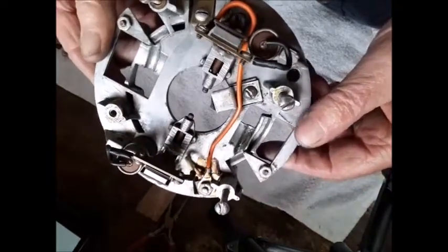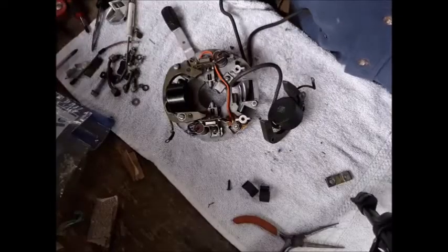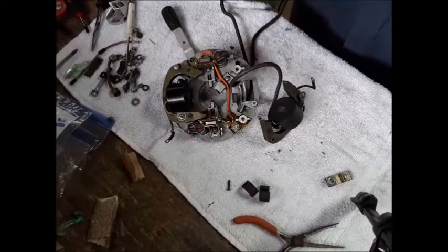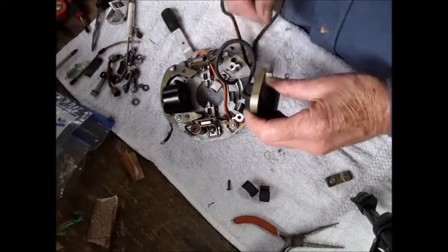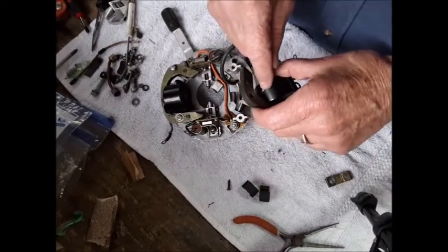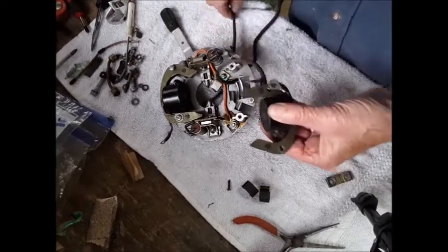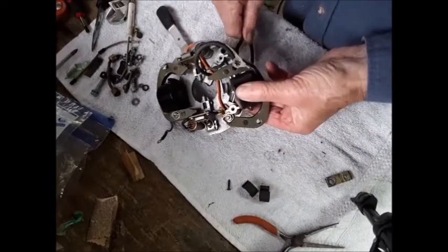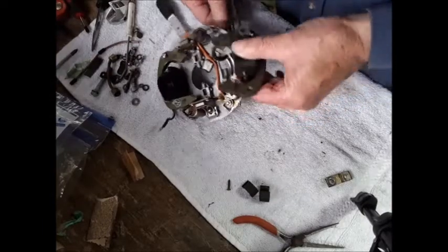Now we'll put the coils in. It gets wrapped around the bottom. Be really careful with this solder where the wire is soldered to the coil. You pull it around. There's a groove right here where the plug wire goes into.